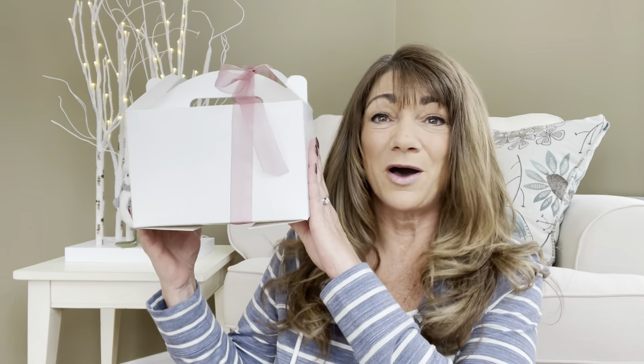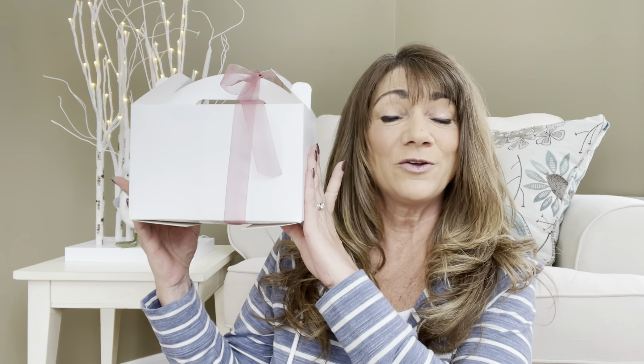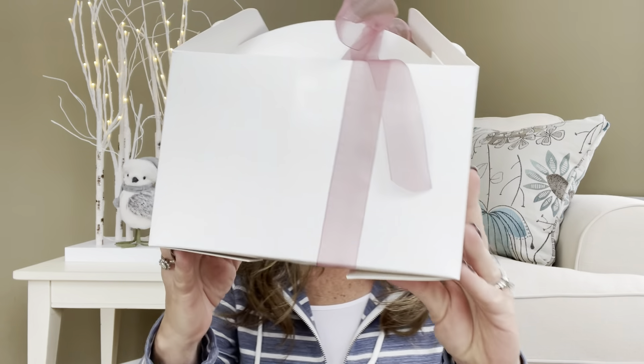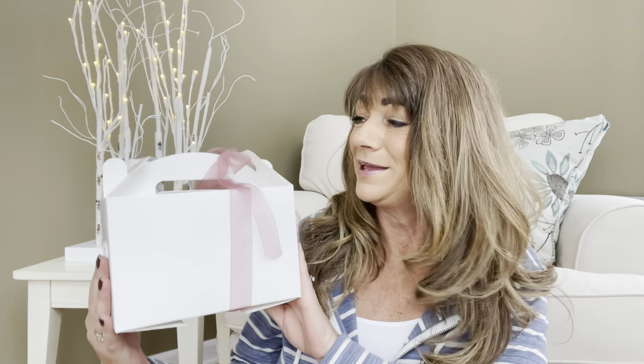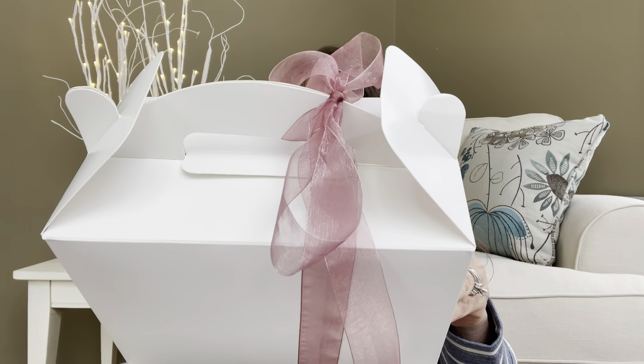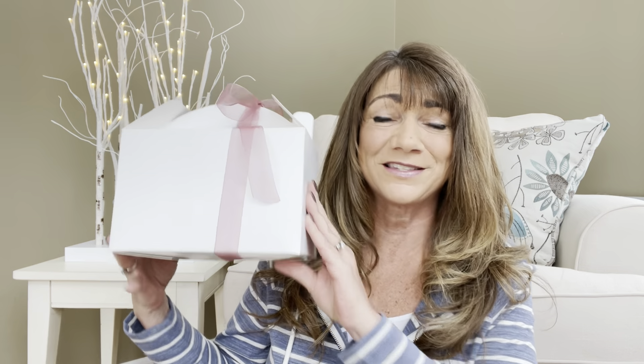Let's go ahead and get into the box. As you can see, it's different than their traditional boxes. Normally the owner does switch up their boxes each month, and I know there have been some manufacturing and shipping issues, so she's been switching things up. This one is just so adorable — look at how she's tied it up with that beautiful little ribbon. I'm loving this. Each month they have a different theme, and I don't even know what the theme is this month. I'll leave a link in the description box along with my discount code.